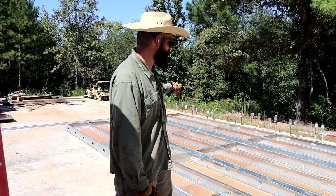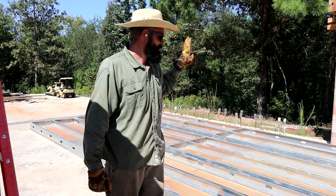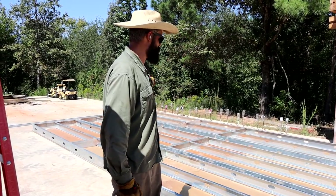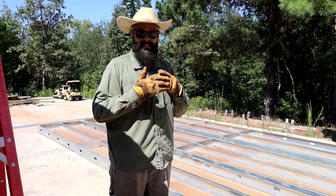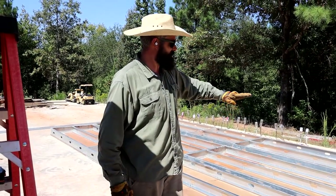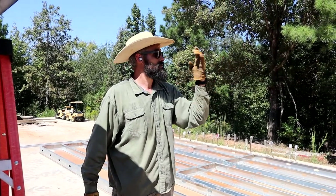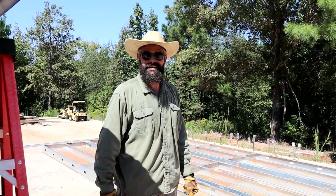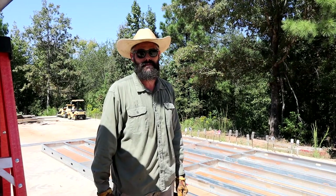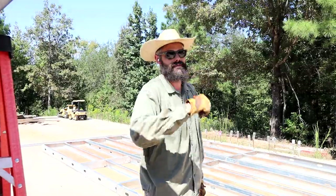Now that we have all of these assembled, we're actually going to screw them all together and then lay strong backs across them to seal it all tight, so it essentially becomes one wall. Then we'll lift it with the telehandler and stand it in place. Theoretically. First, we're going to go eat some lunch because I'm hungry and it's hot. We'll be back after this commercial break.